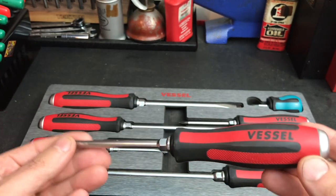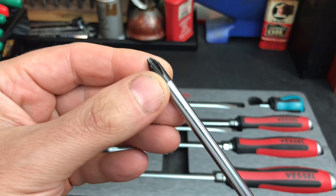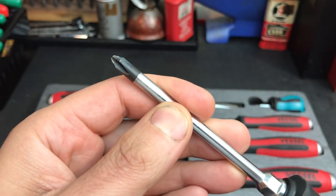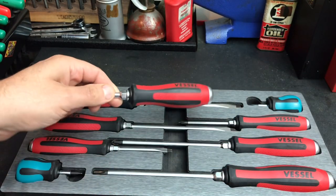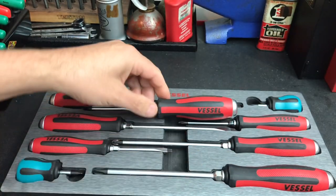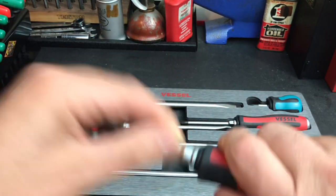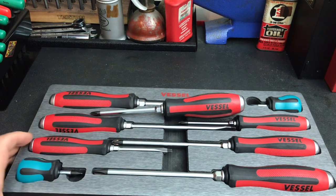I got these Vessel screwdrivers last year, almost exactly a year ago, did a video on them, and have been using them ever since. What I loved about these so much is the striking cap that goes all the way through the tang, and I love the chamfered tips — very similar to my Snap-on. These are JIS style and they work just awesome as a Phillips screwdriver too. I really like the size, the grips, and the bolster.